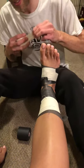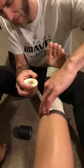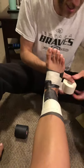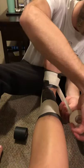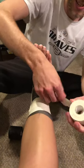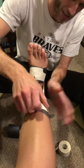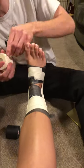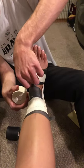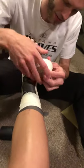Now you're going to go into the stirrups. You're going to go medial to lateral. And then you're going to do a horseshoe — also medial to lateral.